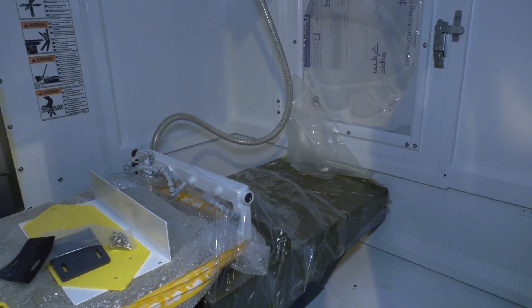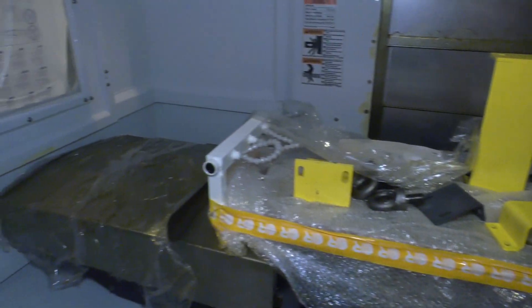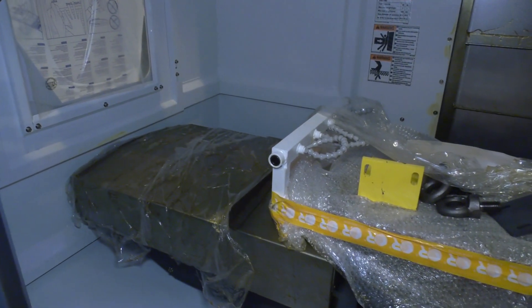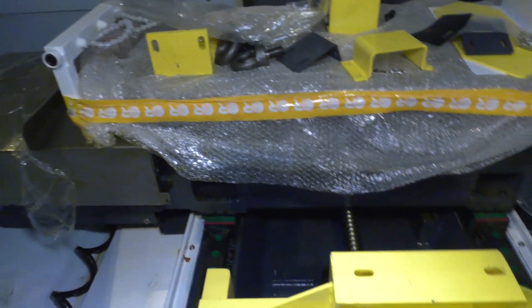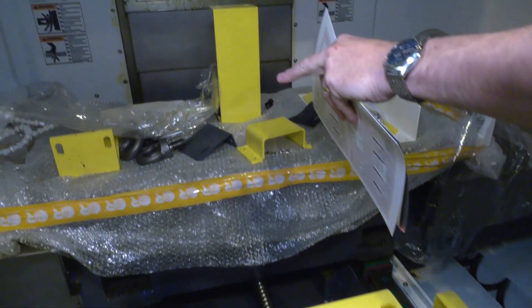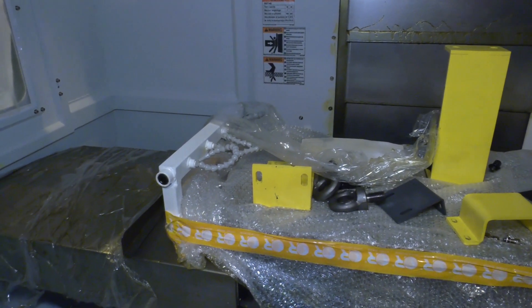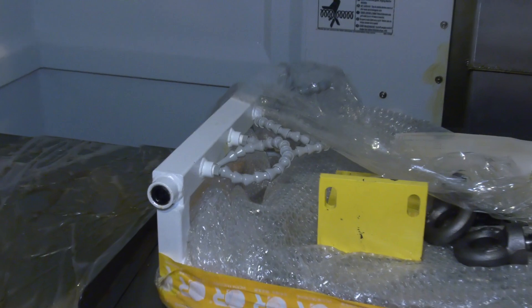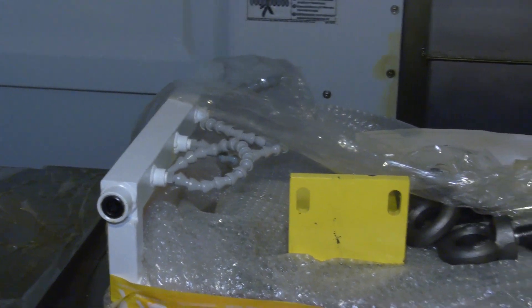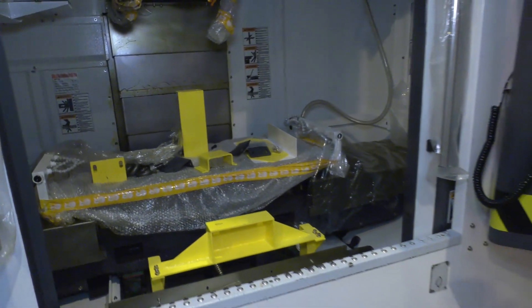The working envelope gives us just over a metre in X and 600 millimetres in Y — that 600 is always a key attribute to me. On the sides of the tables you can see the coolant ports, which I'm assuming are for flood wash across the bed, and you've also got flood wash around the spindle. The spindle taper is a BBT40, giving a rigid connection.